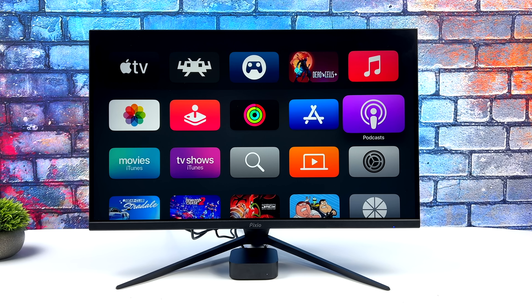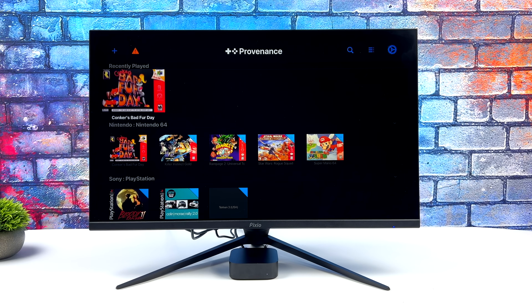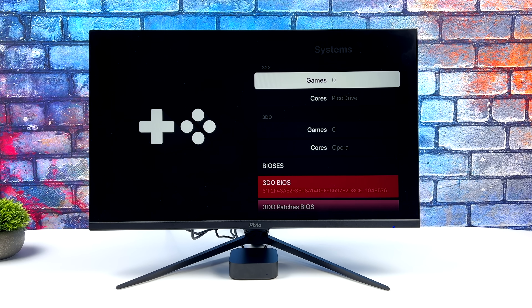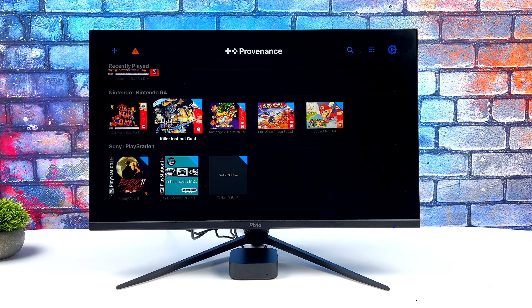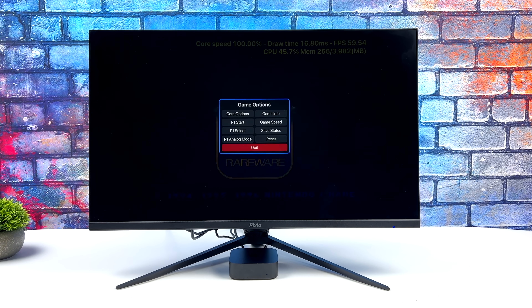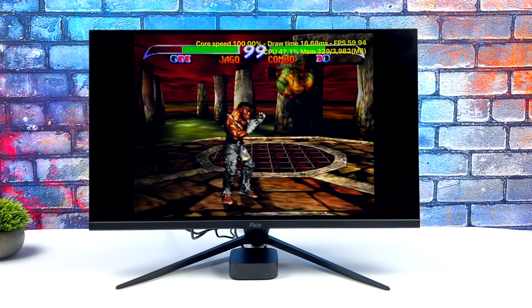RetroArch is great, but when it comes to the interface, some people just can't get the hang of it. There is a newer emulator suite that works with the Apple TV known as Provence, and this is actually really nice. It supports the same stuff we have in RetroArch — it's actually using RetroArch cores — so there are thousands of retro games you can play, but with a super clean UI. Very easy to navigate with a controller or the remote. You import your stuff over network and it'll automatically download your box art. We'll get right into some N64 gameplay with Killer Instinct, and N64 runs phenomenally on this Apple TV.